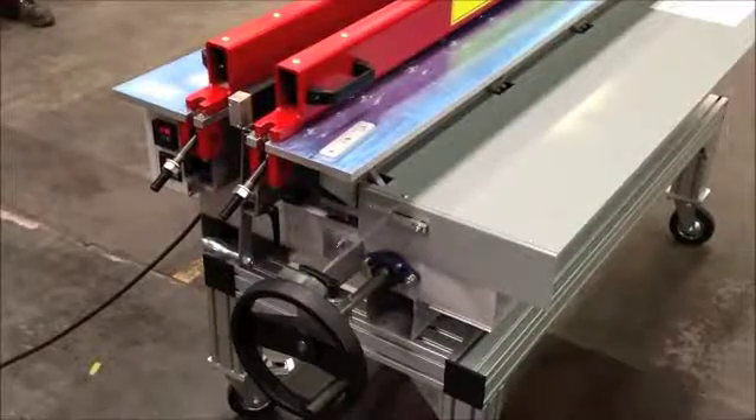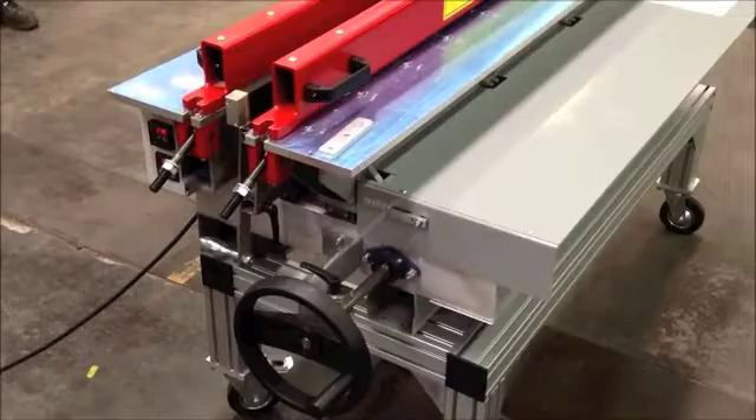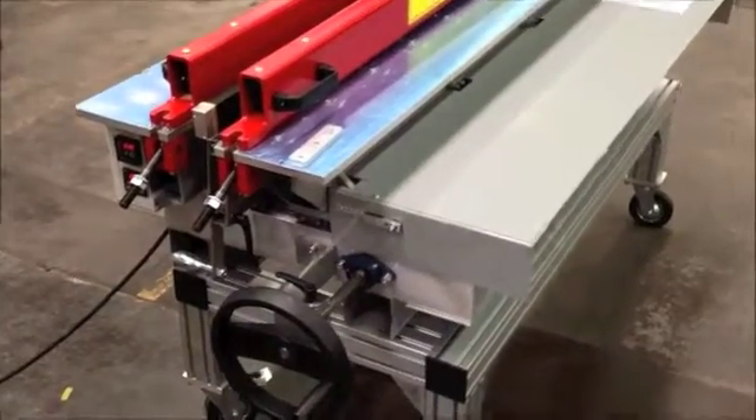Now we are going to show the operation of the S-Hunt butt welding machine — in this case we are talking about the 1.5 meter machine.